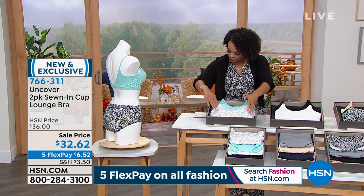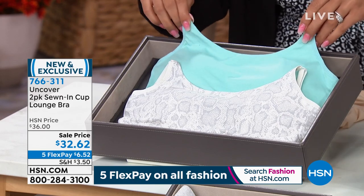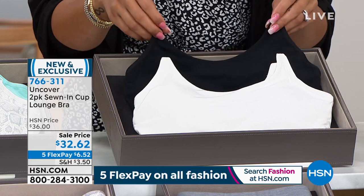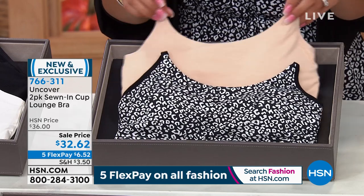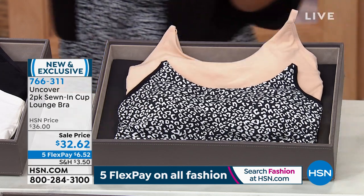Here are your options again: the snakeskin and pastel turquoise, the classic white and black for neutrals, the black leopard print, and what we're calling shifting sand — more of a sand color. A great neutral with a pattern.